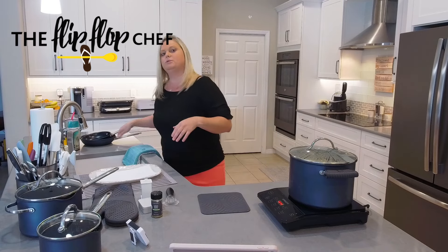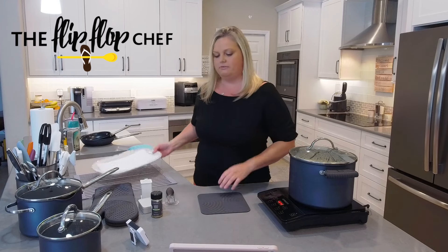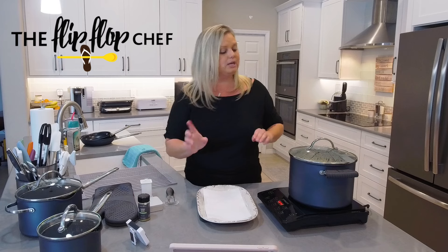You have a couple of different options for the cookware. We have all these open stock pieces, and some of them are sold in sets, so definitely check the website to make sure you're aware of what's available in all those sizes.